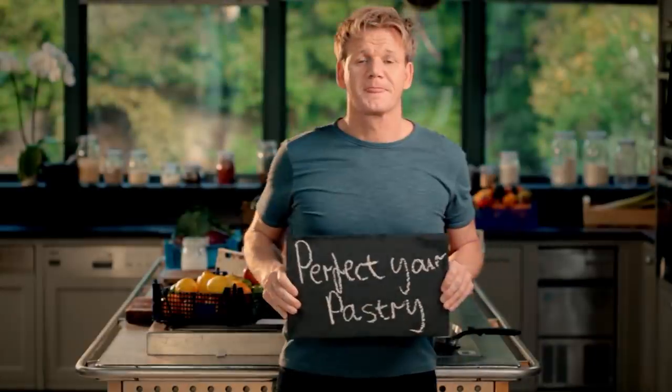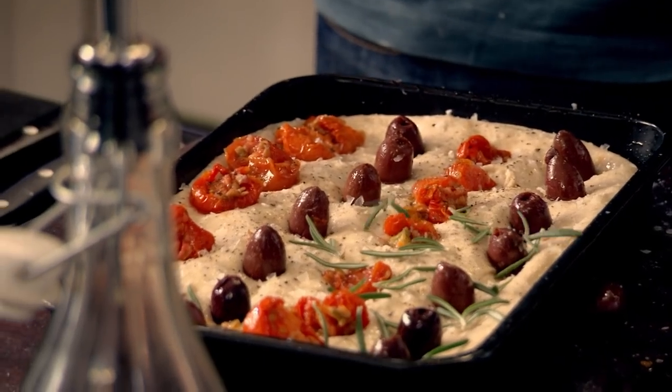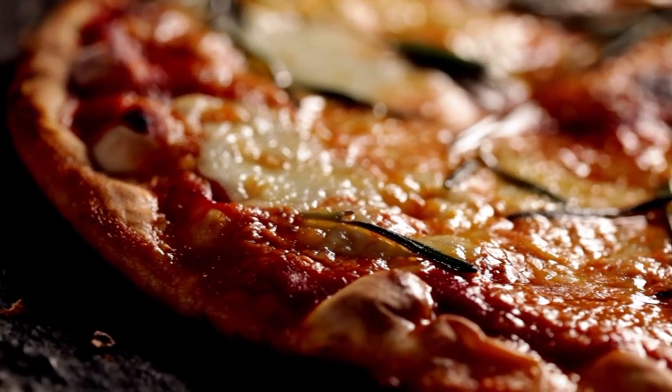Follow my ultimate cookery course, packed with key lessons, top tips, and 100 recipes to stake your life on, and you'll literally be cooking yourself into a better chef. Many of these amazing recipes are on my app — please check out the app store for details. Go on, get cooking.